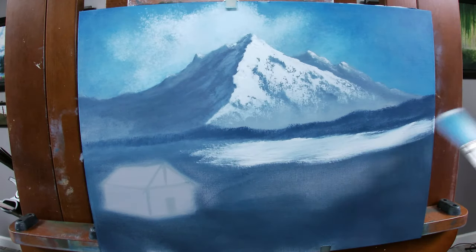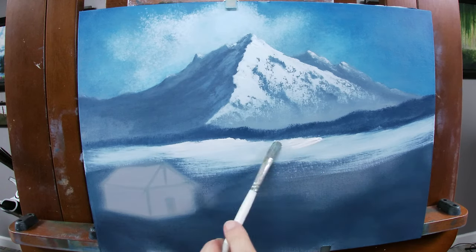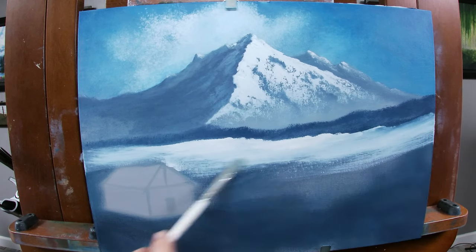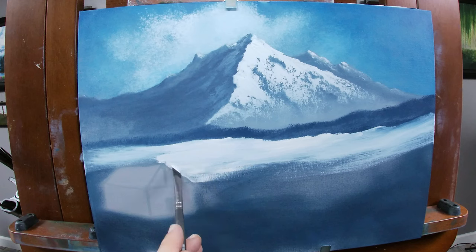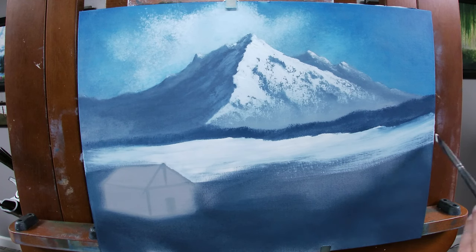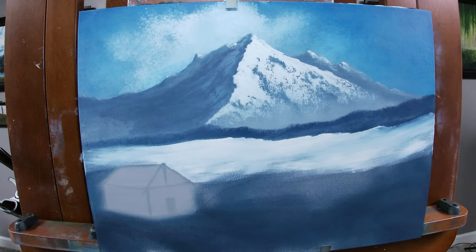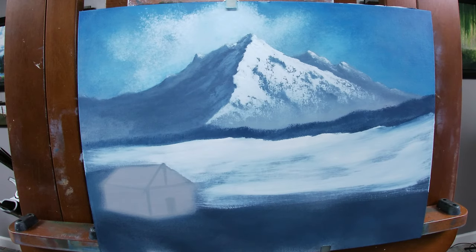I'm adding in the snow with a 1 inch brush and some titanium white. This field is out in the open, so I want the paint to be bright to imply the sun is hitting it. I'm switching to the No. 6 Filbert for more control around objects and to cut areas into the foothills, avoiding straight lines. I'm finishing this off with a number 4 angled brush to cut straight lines around my cabin. Then I use a clean dry 1 inch brush to smooth out the texture in the snow — this area is so far away it should look smooth, while I'll leave texture in the foreground.